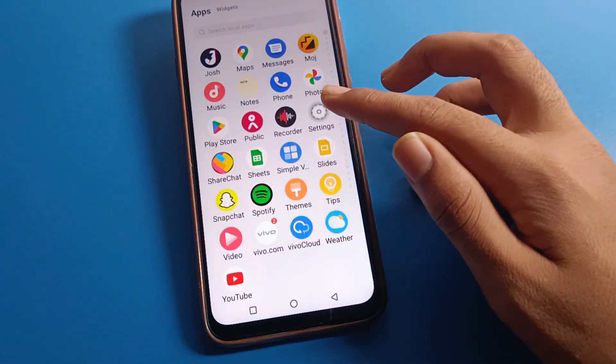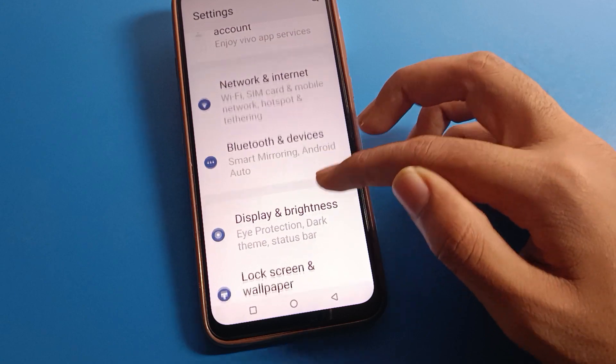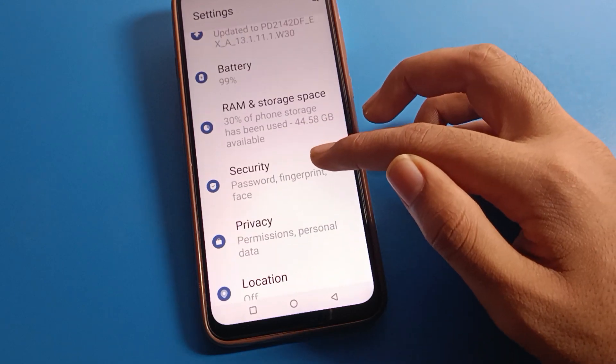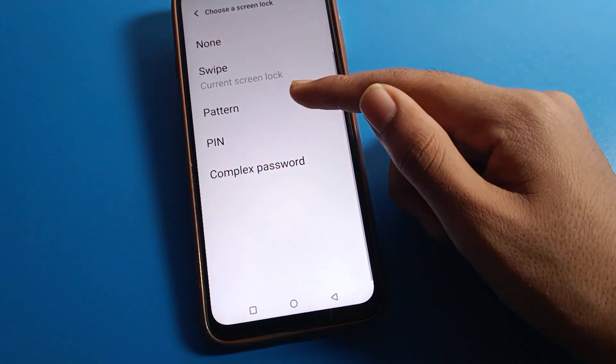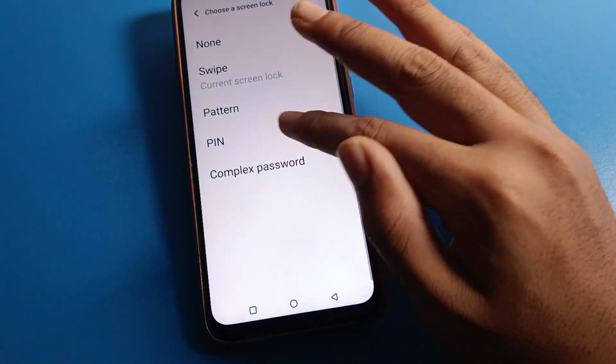Let's open your Vivo phone settings. After opening Vivo phone settings, click on Vivo mobile security settings, and then click on Vivo mobile screen lock. If you want to set a pattern lock, click on pattern and you can draw your pattern.